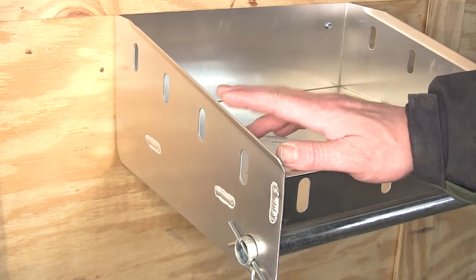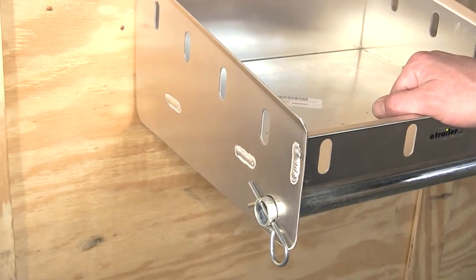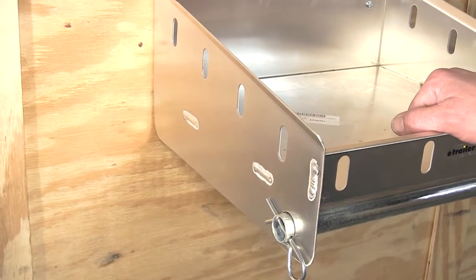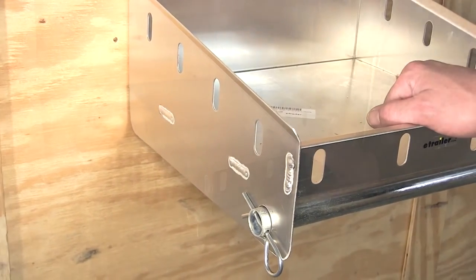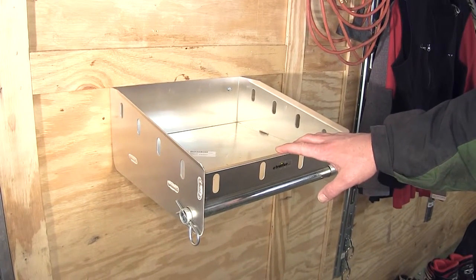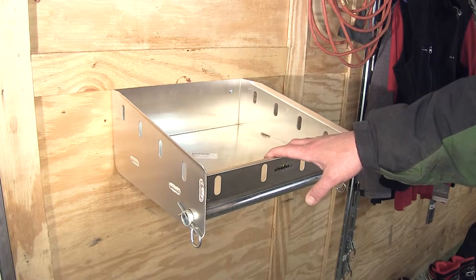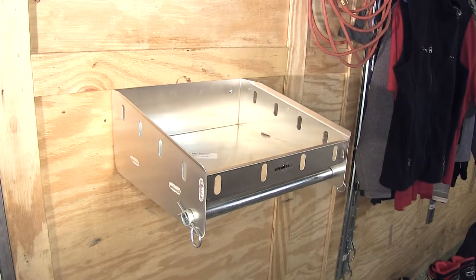Our shelf is all aluminum, even our welds as you can see here, for a good sturdy design while still providing a lightweight shelf. And being built out of aluminum, it won't rust, so it will allow us to put our wet gear on or hanging from the shelf without having to worry about corrosion.